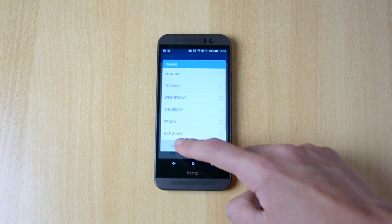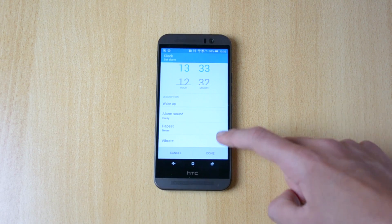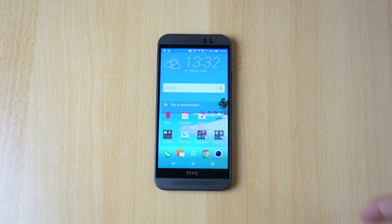You also have the vibrate option so you can check and uncheck that, and just click done. The alarm is set for less than one minute from now — let's just wait for the alarm.